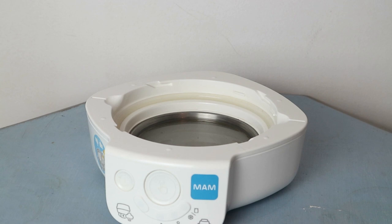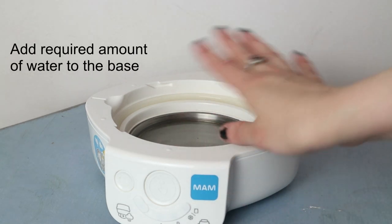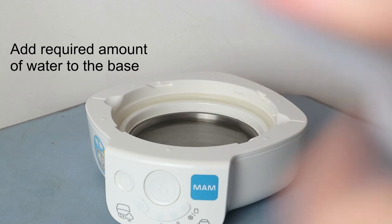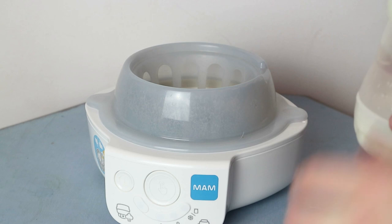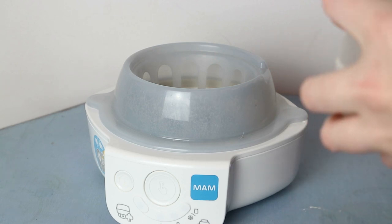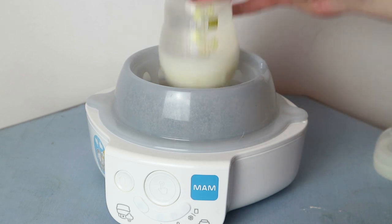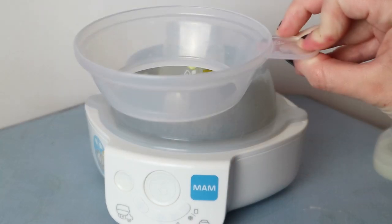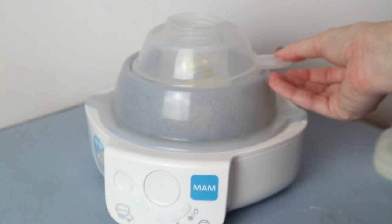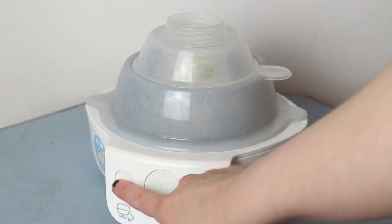Now we're moving on to the bottle warmer. For the bottle warmer you don't need the cover that was on with the steriliser for the valve - it's just water in the base and then the bottle warmer basket on top. I've got just a bottle of water for the purpose of this video to show you how to use it. Bottle in, and the cover goes this way up - not that way up. The lid has to be off the bottle.